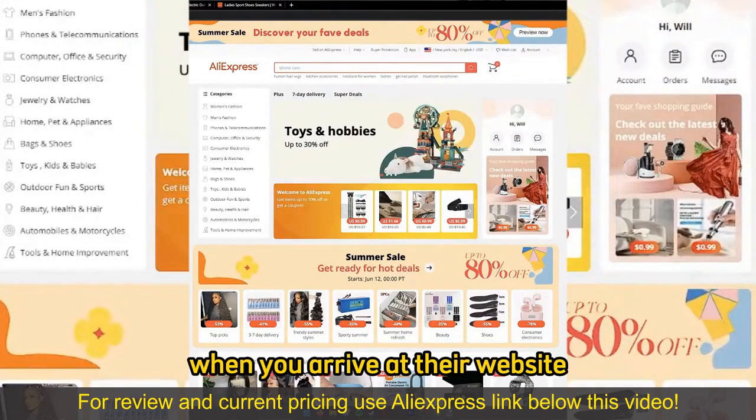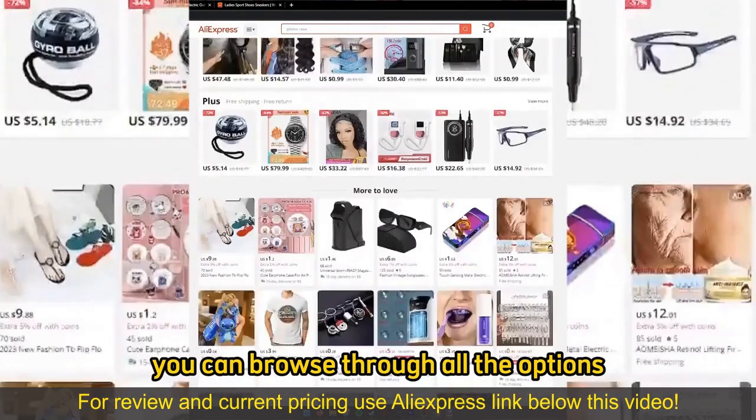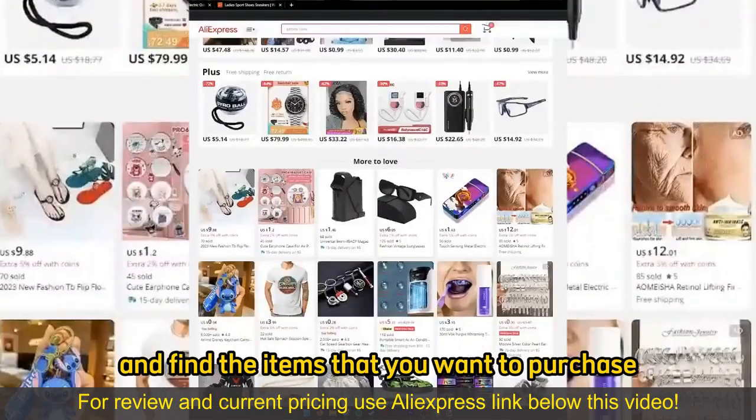When you arrive at their website or you open up the mobile app, you can browse through all the options, all the categories and find the items that you want to purchase.